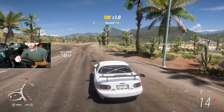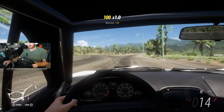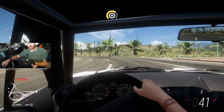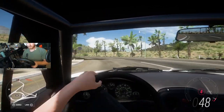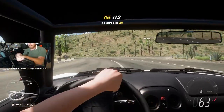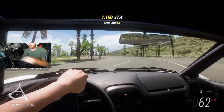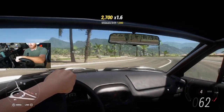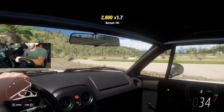I wonder if I can drive from first person. This ain't an M edition? What the crap? A little far, a little far, a little far. Oh!